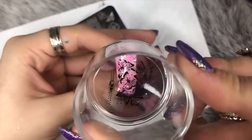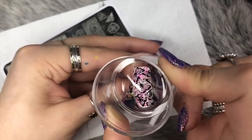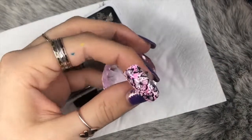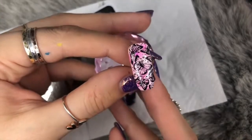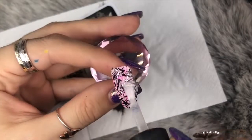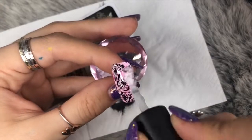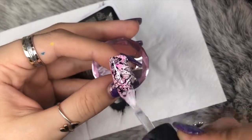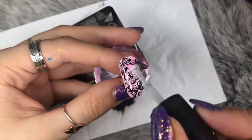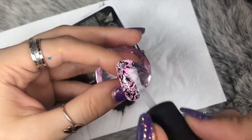Moving on to the next nail, I'm again using black stamping polish — I'll use it for every single design. I apply a gorgeous butterfly image, which I think is the favorite on the plate, to my pink and silver sparkling nail. Applying top coat to all of these designs, I go in with two layers, curing for 60 seconds between each layer in my LED lamp. This seals the design perfectly with no chipping and no color fading of the Sharpies.